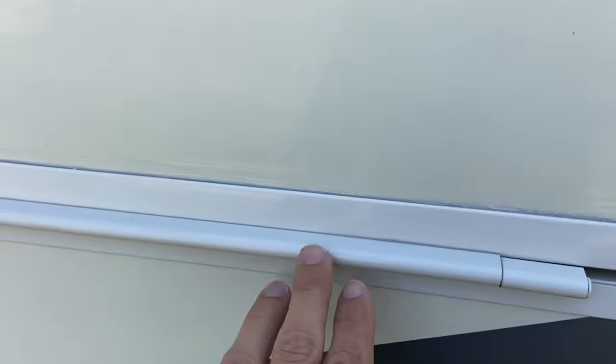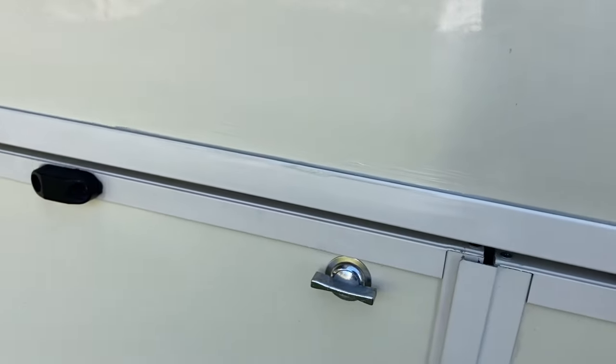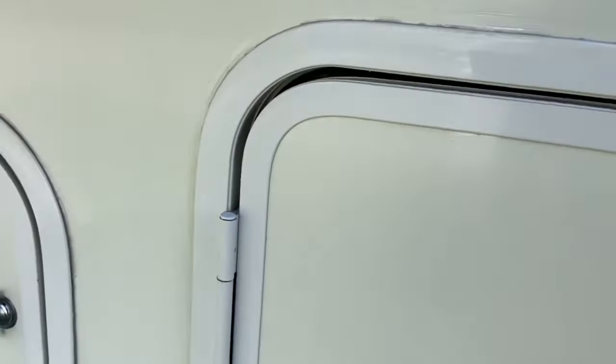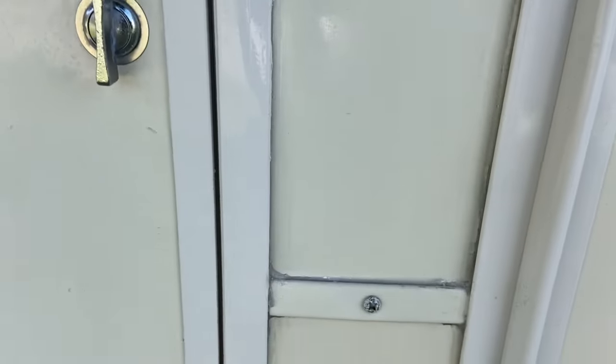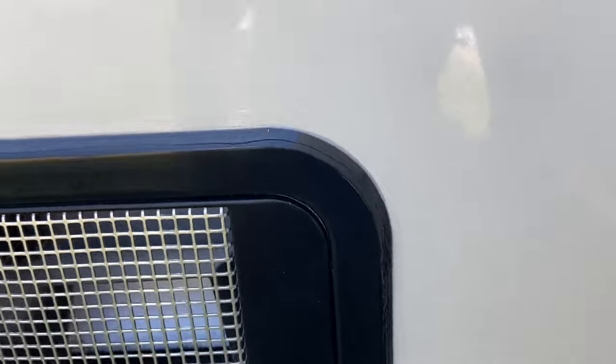Okay, so here we are checking it out the next day — it sat overnight to dry. You can see it's a nice, clear, seamless finish. It all dried up real good and looks nice. All that mold is gone. You can see how we did over here — it's all sealed up with the ProFlex RV. No water is going to get in there. It came out real nice looking — I'm happy with it.